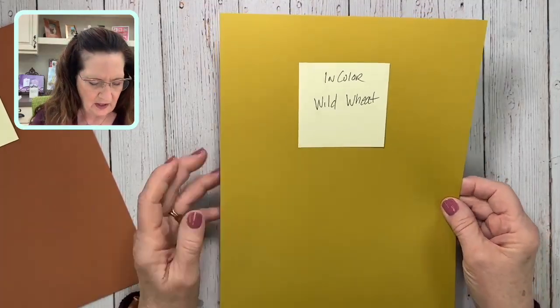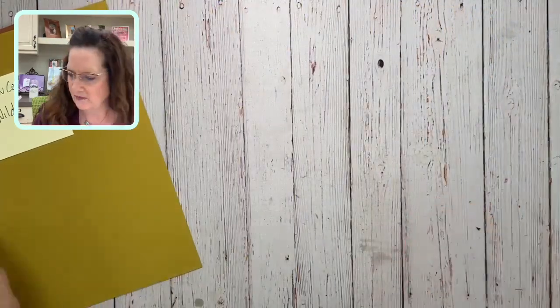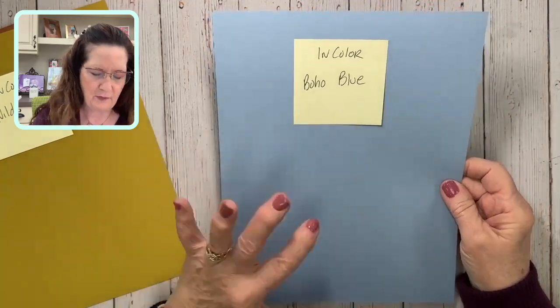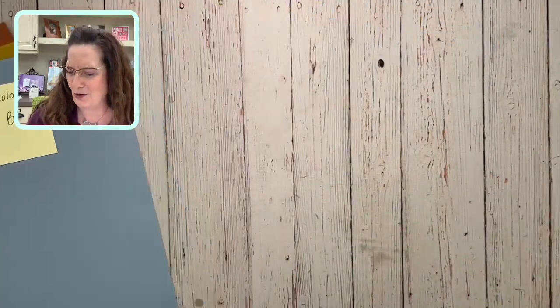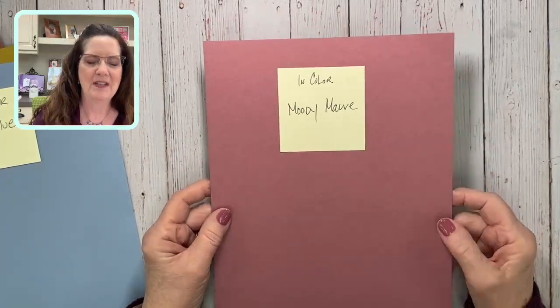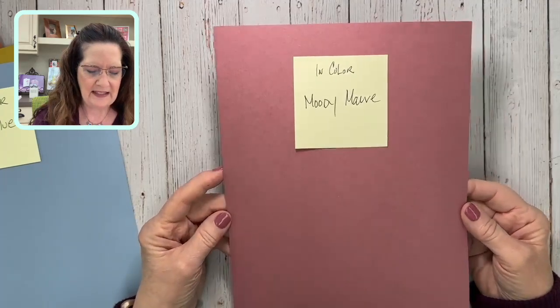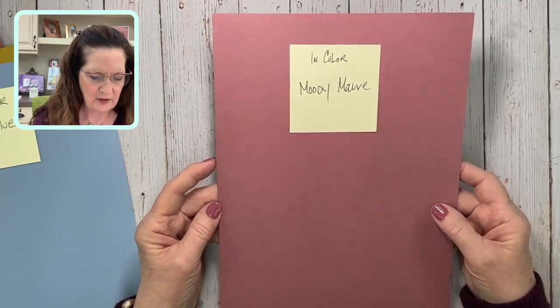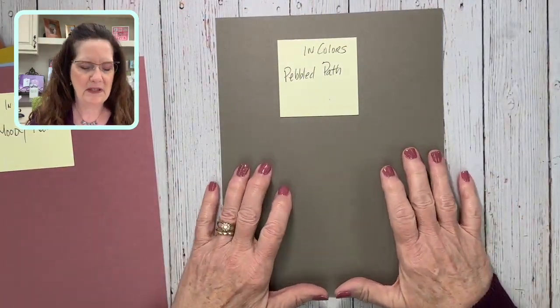Wild Wheat is a beautiful wheat color — in person it looks gorgeous even if it looks a little green on screen. Then there's Boho Blue, a soft beautiful blue we already saw in the mini catalog — super super pretty. Moody Mauve is something we don't really have anything like — we lost Rococo Rose, and this one is a little softer. Then lastly, Pebbled Path — I'm super excited because it fills the niche left by Sahara Sand, which kind of went with everything.